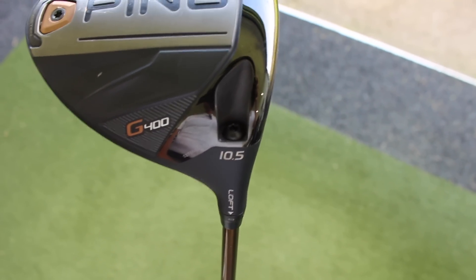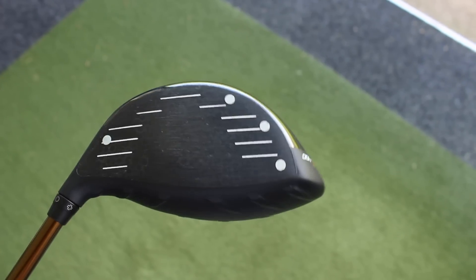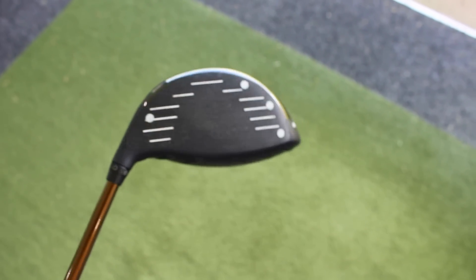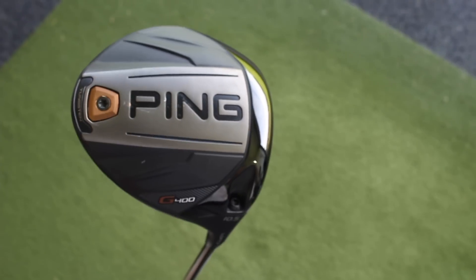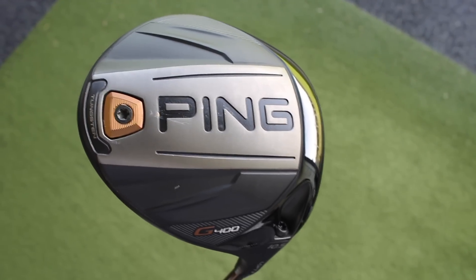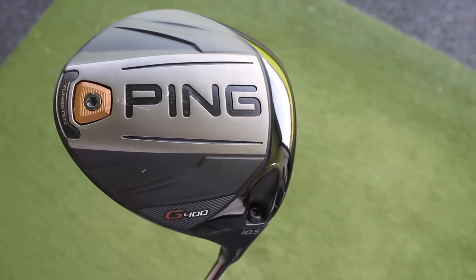So I've got this ten and a half degree, I've got it down to nine and a half. We've got a new thinner, more flexible face, we've still got turbulators on top, we've still got the Dragonfly technology on the back, but we've got a more streamlined, aerodynamic shape of head, which is apparently going to reduce drag up to 40% in the downswing and increase club head speed. We've got more weight at the back of the club head, so much higher MOI — so should be a nice long, forgiving golf club.